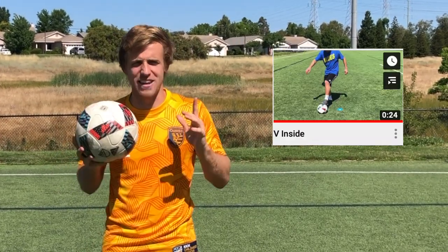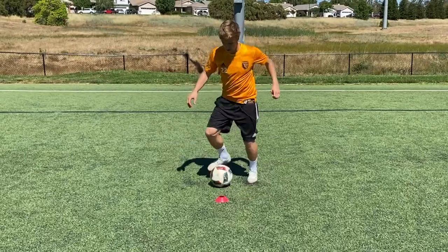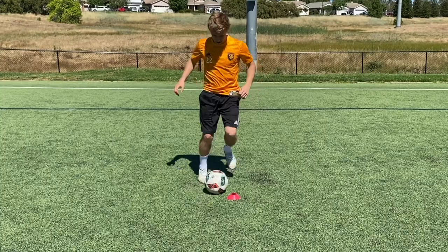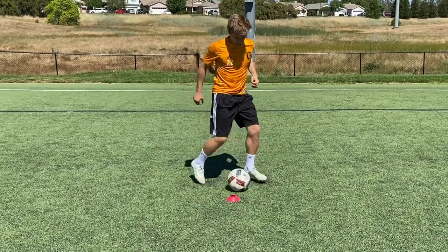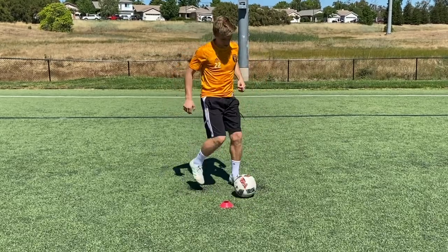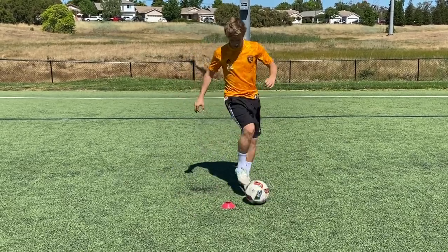We're starting off with the V inside. If you like what you see, be sure to like, comment, and subscribe. The goal is to get as many players as possible across the world training on their own.